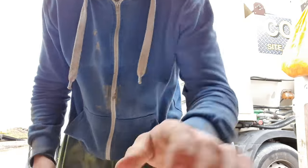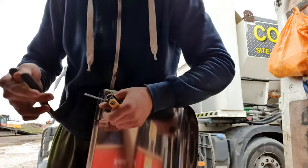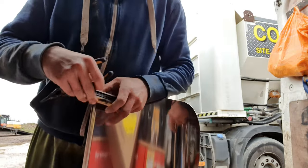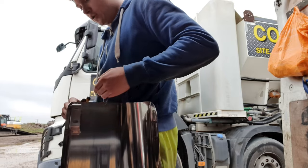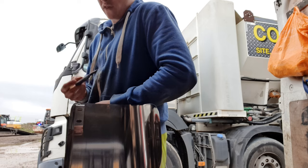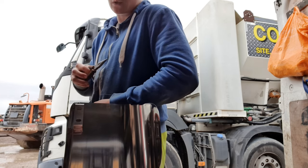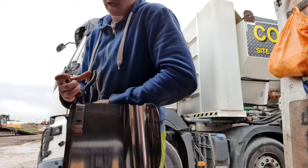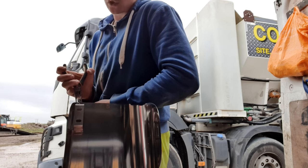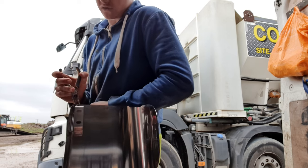They're a bit thinner aren't they. I wasn't on the volley yesterday, I was at the tip - putting in some scrap metal. I thought the money would be better. We did one load which was just normal metal like steel, then we did a second load which was all batteries and lead, and that came up pretty expensive.